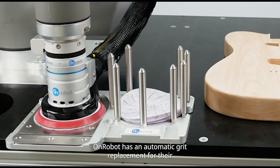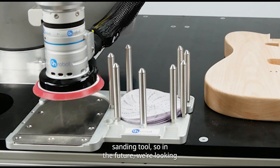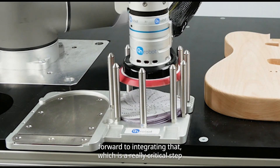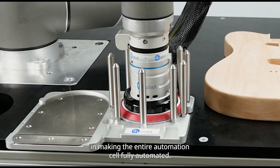On-robot has an automatic grit replacement for their sanding tool. In the future, we're looking forward to integrating that, which is a really critical step in making the entire automation cell fully automated.